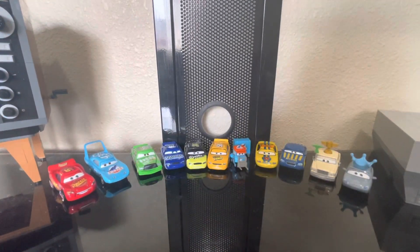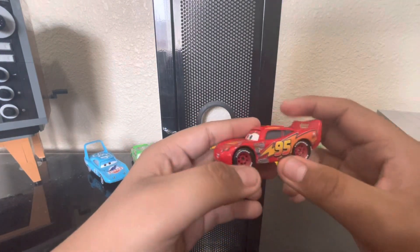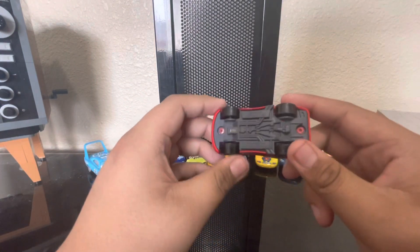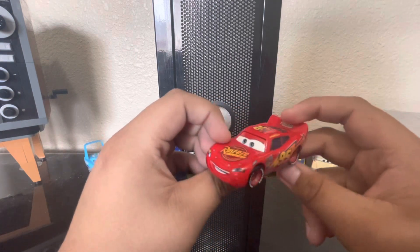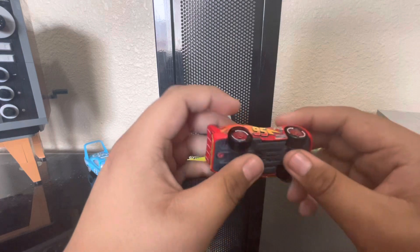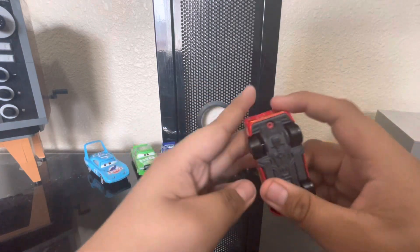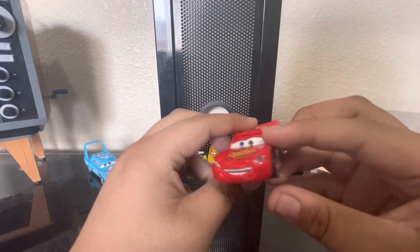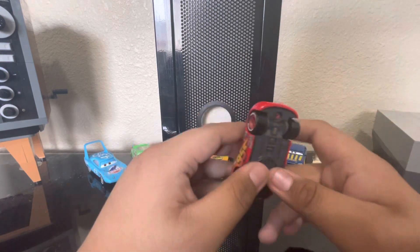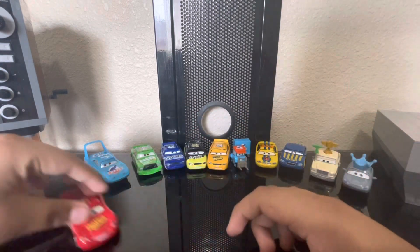Let's start with Lightning McQueen. This is just a typical Thailand McQueen. I'm pretty sure you've seen these before. This Thailand McQueen is not the 2022 one because it doesn't have those holes where Mater's tow hook can fit in.